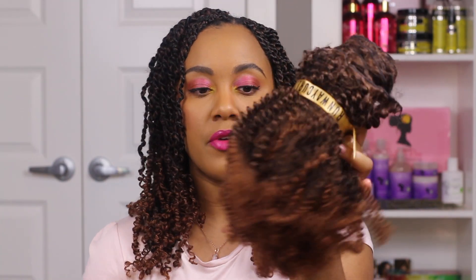I actually didn't do this using the typical spring twist hair. I bought this hair from a place called Runway Curls. This is how it came packaged — in this super cute gold box, and inside it has like a gift wrap paper.